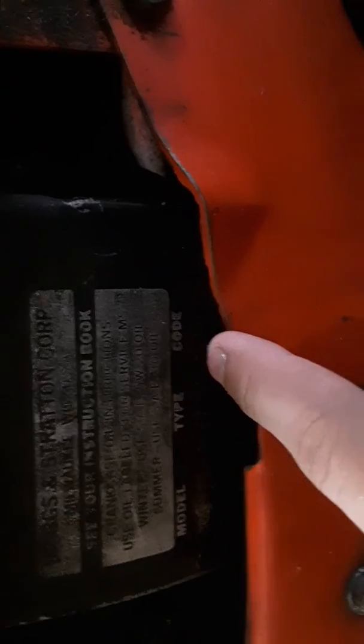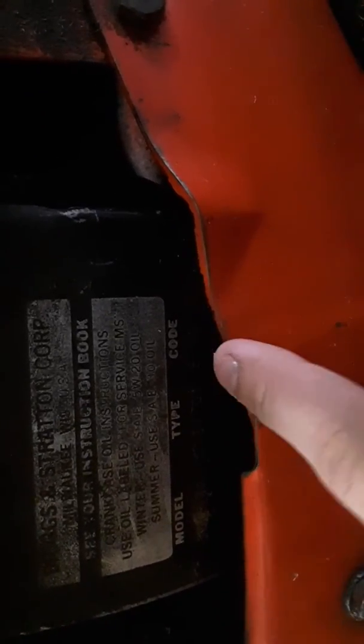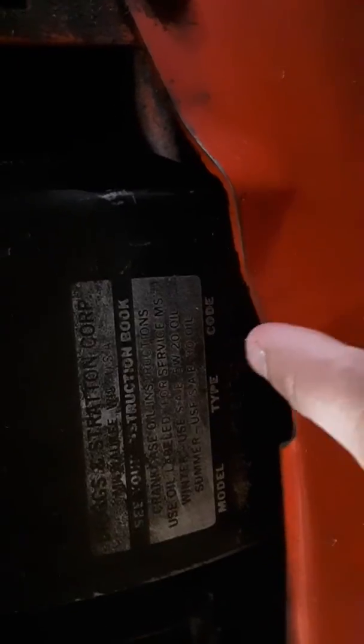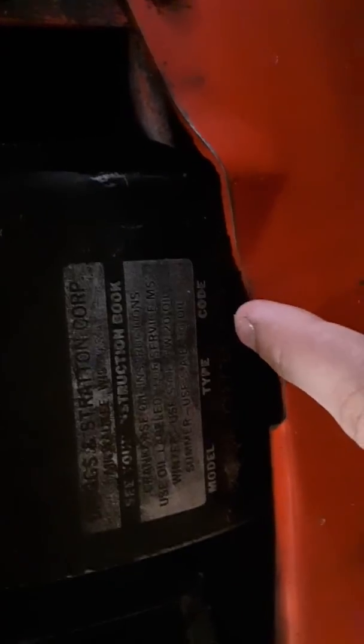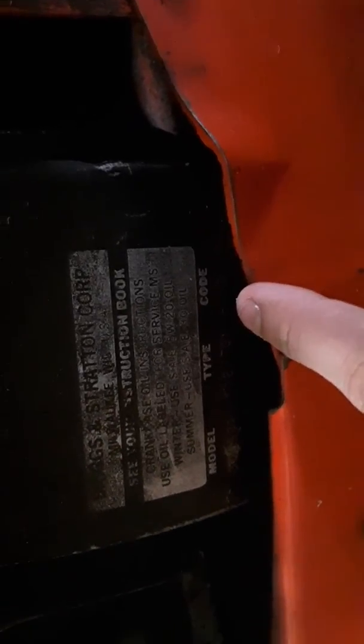I may have pointed this out before, but if you look at the engine model type code, the first two digits are the year. That's specific to Briggs and Stratton engines — they're the only one that uses this system, and I believe they still do. The code isn't always on the bottom; sometimes it's on the side. Anyway, this is a 1967.